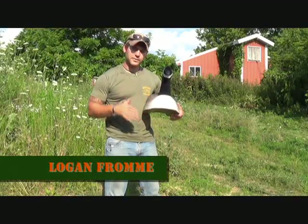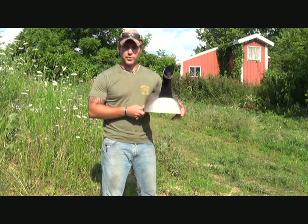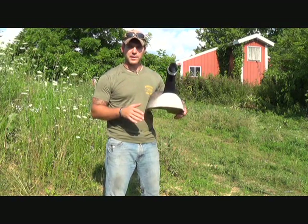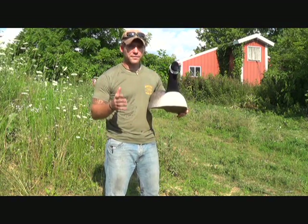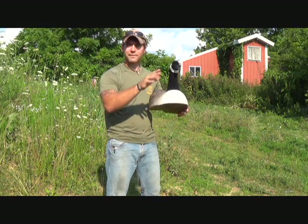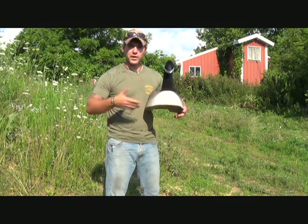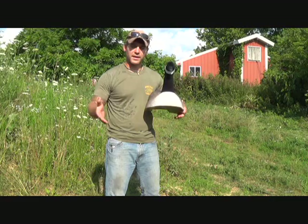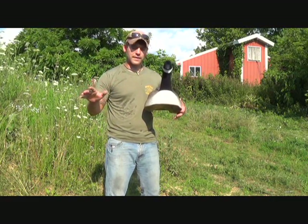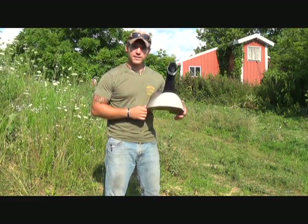Hey y'all, I'm Logan Fromey with the Backwoods Institute. Today in this video I'll be showing you how to make shell goose decoys into floaters. The reason I came about this is because I wanted to add some floaters to our goose hunting setup, and floaters are fairly expensive. You can pick up shell decoys a lot cheaper, and if you've got some of these laying around, you can turn them right into floaters and they'll work just fine. I did this a couple different ways and I'm going to go more in depth on the way that works best, but I'll also show you the other way. So with that being said, let's get started.